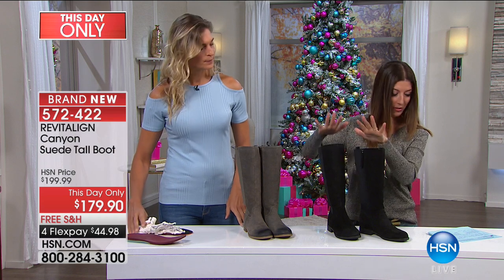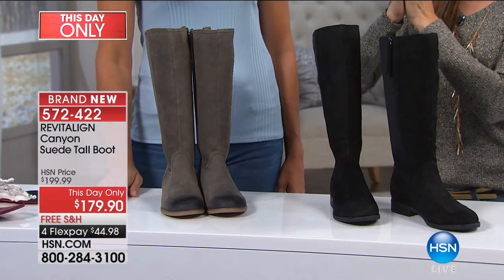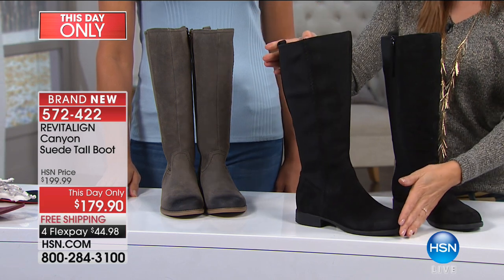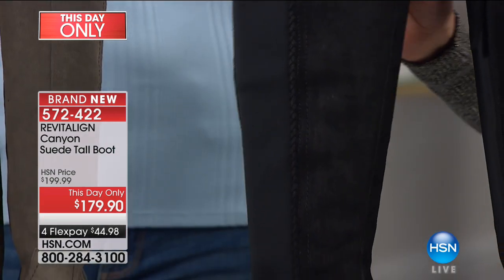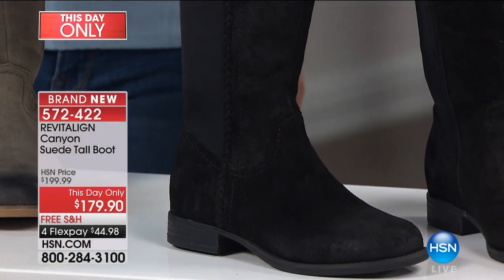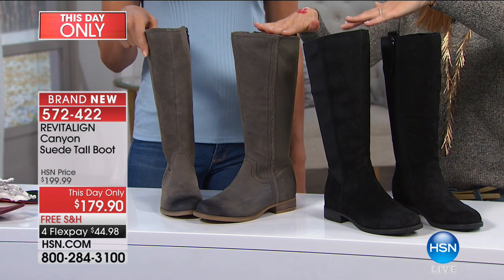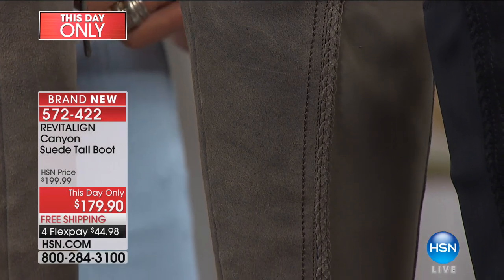The fossil color and the black. We have sizes six through size 12, including half sizes — a really great tall boot. If you're going to make an investment in your footwear and you want one tall boot you can wear day in and day out, check out our this-day-only price. It's only today. Revitaline only has two shows today — this is $20 off, free shipping, four flex pays. And there's no other boot I'm aware of that has an orthotic built right in to support your foot.